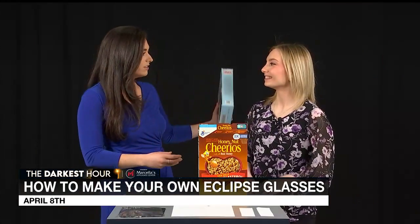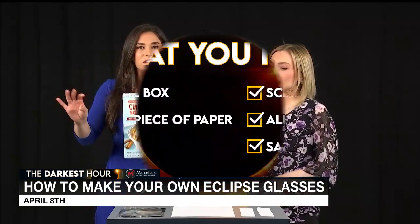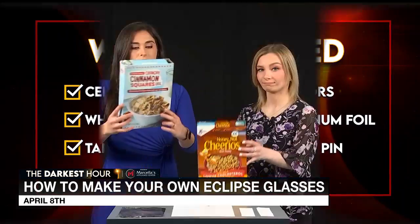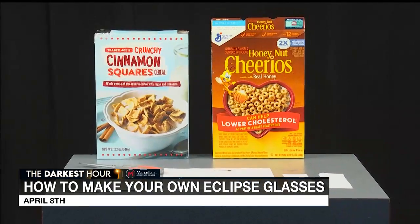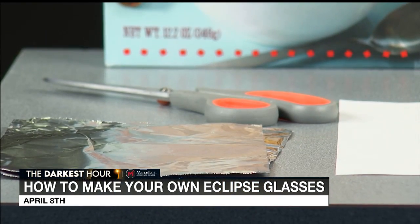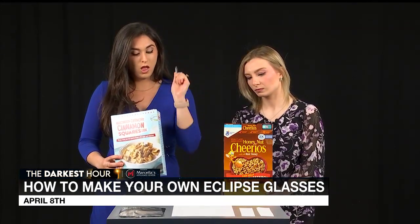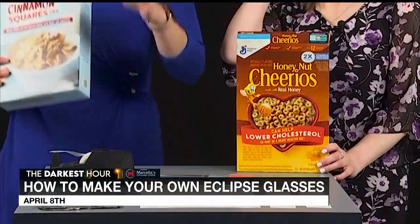You'll need a few ingredients here. Caitlin's going to help walk me through it — I made one already, and Caitlin's going to make the second one for us. We'll go through all of the things that you need, pretty much just household items. We'll start off with a cereal box — it doesn't have to be Trader Joe's Crunchy Cinnamon Squares or Honey Nut Cheerios, it can be any type of cereal. You need a pair of scissors, some tape — Scotch tape is fine — a sheet of aluminum foil, a safety pin to poke a very small hole into the foil later, and a white piece of paper that we're going to cut into small strips.